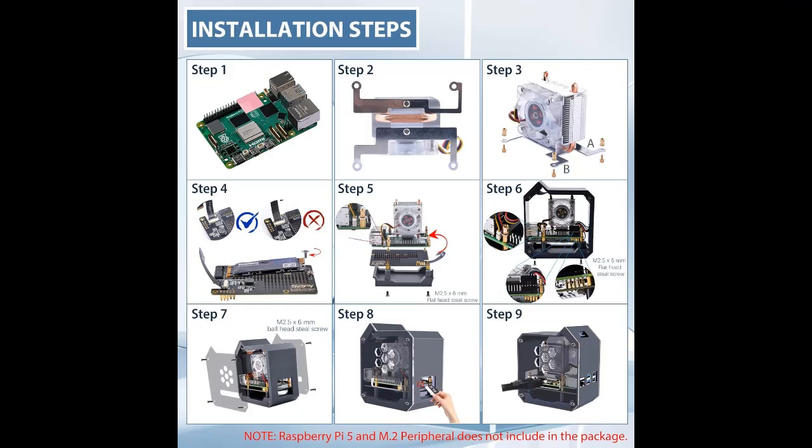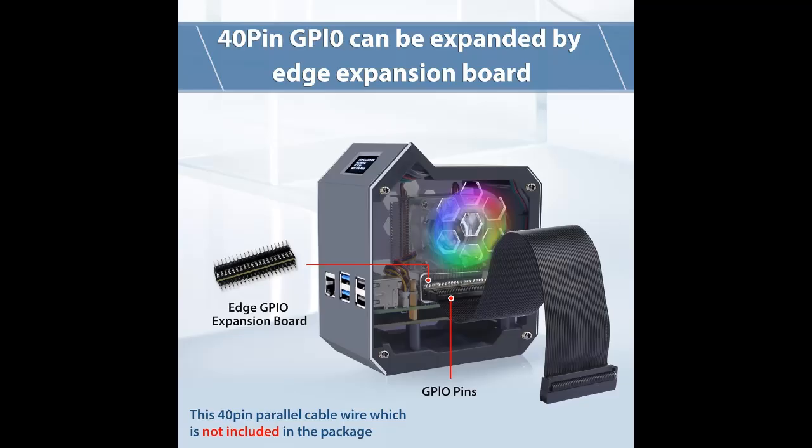The NVMe drive can be used with an external enclosure, and the setup process includes enabling the OLED display through a Python script. Despite some initial setup difficulties, the case offers a unique display add-on and ample CPU cooling.